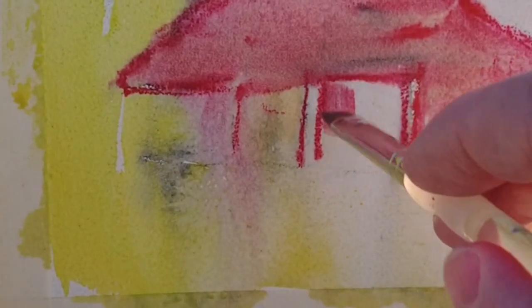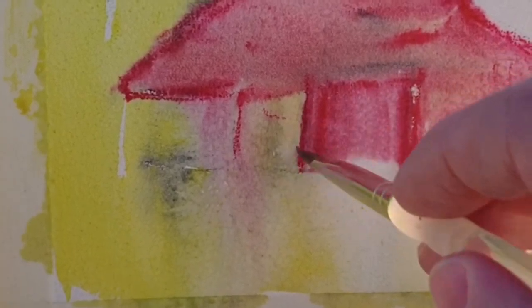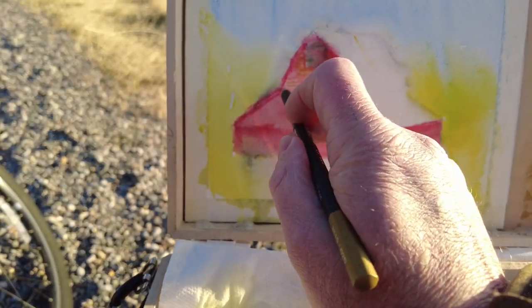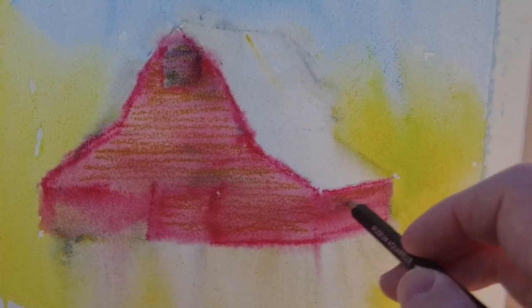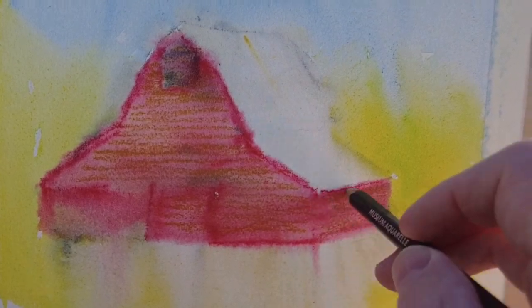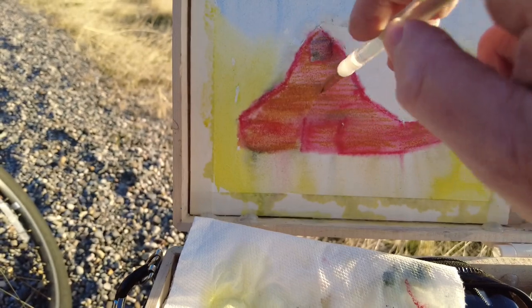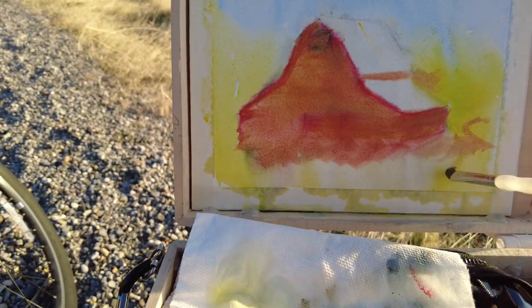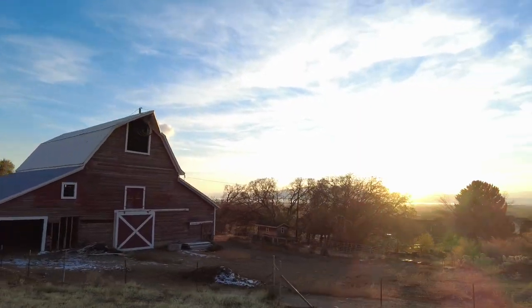I spent so much time on that drawing that it might surprise you that I ended up washing it all the way. I guess I kind of knew I would — it's all part of the process. I'm trying green ochre to try to tone down the overly saturated red and it sort of works, but this is about the point that I decided I needed to finish this up at home.